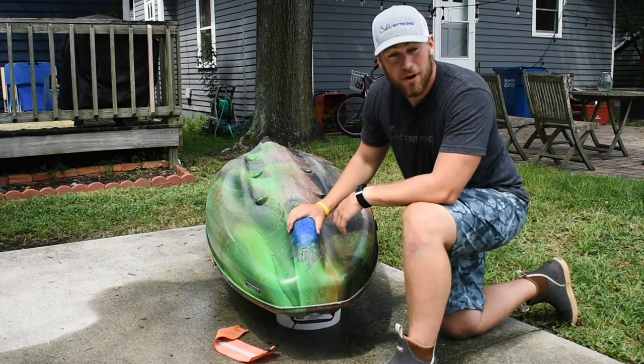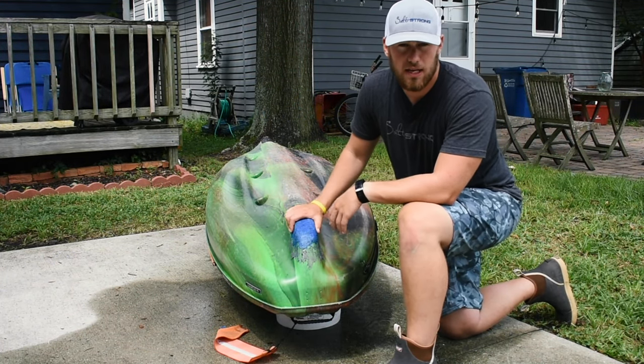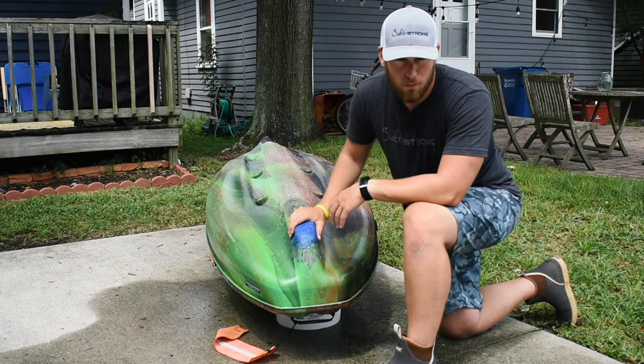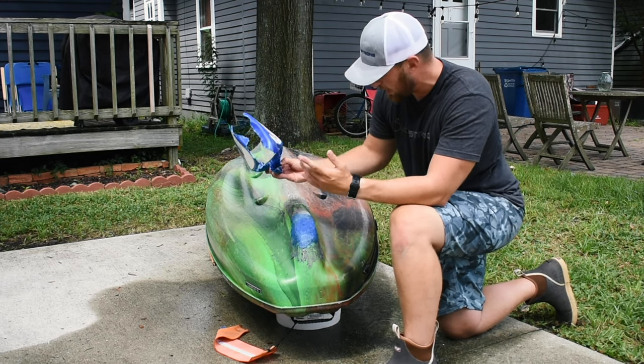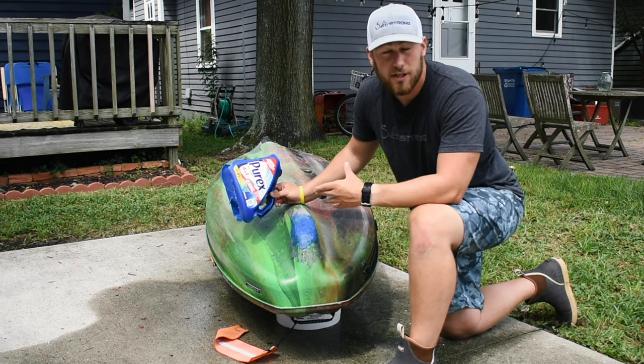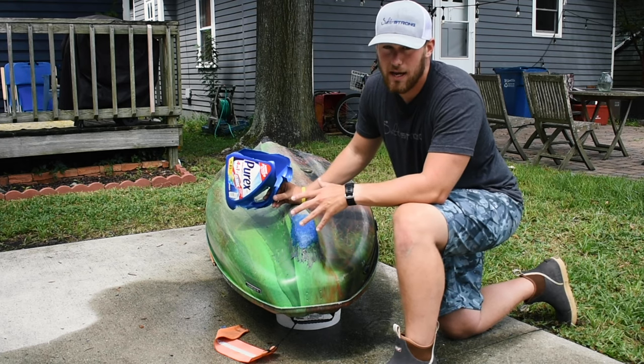As you guys saw, this can be a great alternative to those patches. It held up very well and there was very little water getting into my kayak. I know there were a couple of drops, but if I spent a little more time and used a bit more of this Purex bottle I could probably fill those cracks in. I just wanted to see if this could be done quickly and hold up better than one of those patches — and I would say for sure it does, and it's going to last a lot longer as well.